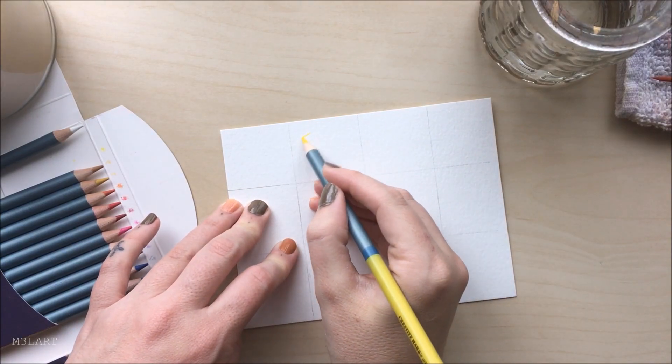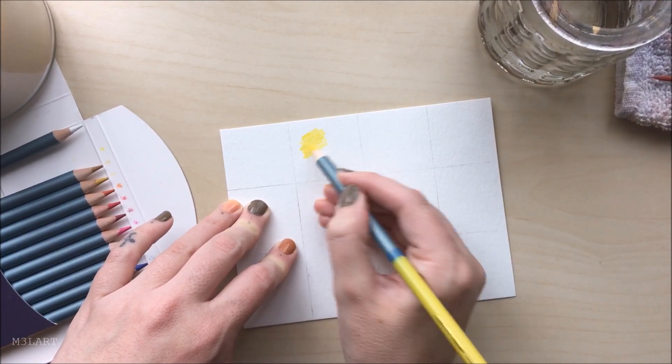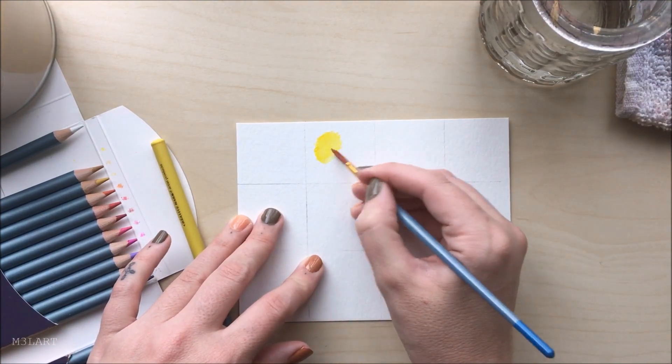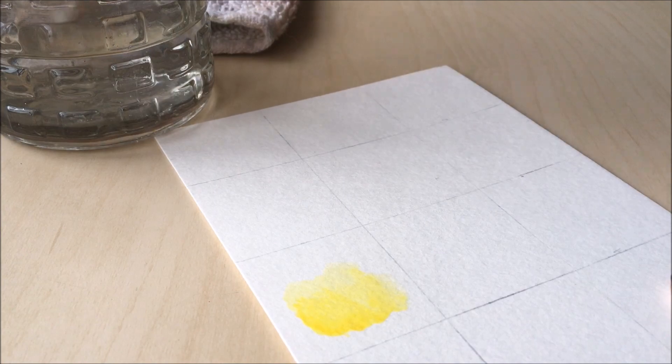Today I'm trying out Cezanne Professional Watercolor Pencils. This video is not sponsored — I bought these myself because I'm currently looking for good yet inexpensive watercolor pencils to replace my old ones. These were very affordable, so I was skeptical about whether they are really professional as the box says, but it was definitely worth a try.